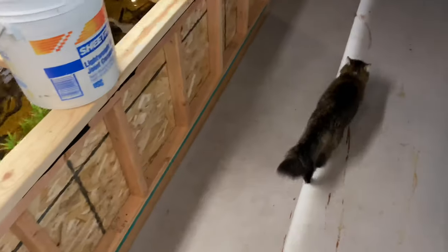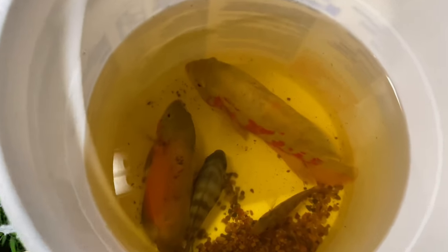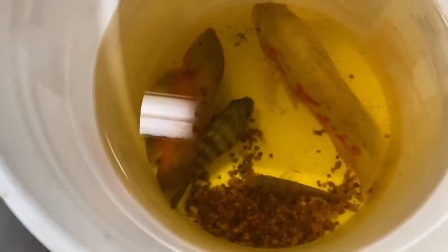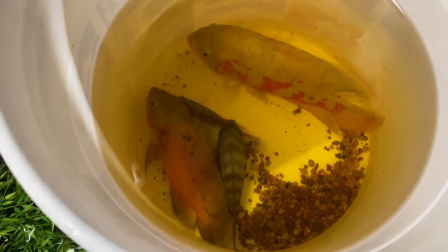All right, guys. So we are downstairs and we are ready to do this. Here's the bucket of fish. We have two Oscar fish, a black convict that is super thick — look at how thick that boy is — and that other cichlid right there I think might be a firemouth cichlid, even though she said it was an African cichlid.